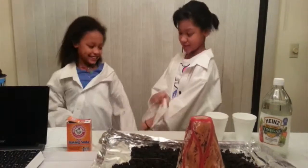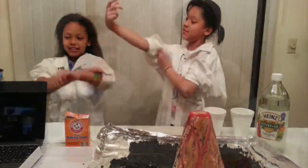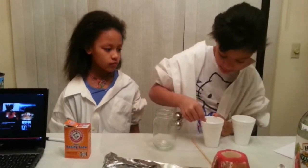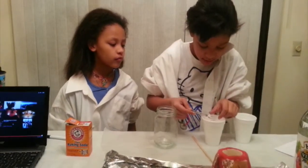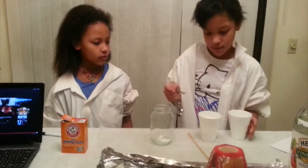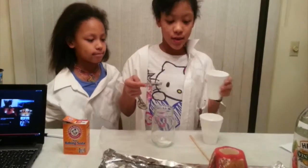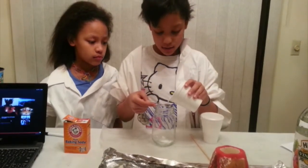First let's pull up our sleeves — it's going to get a little messy. I'm going to start with the baking soda. Make sure it's leveled off a little bit. Okay, that's good. Pour it in — or not pour it, dump it in. Wash it off. I'm going to pour it in.